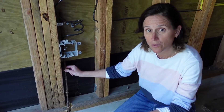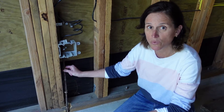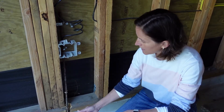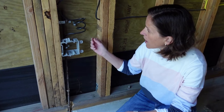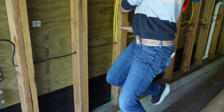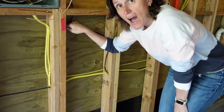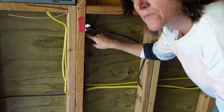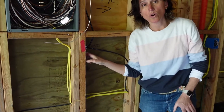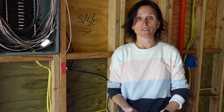So what happens is if the ground gets struck by lightning and the foundation has this energy running through it, it will make its way to this rebar and this grounding wire, and then it will be grounded outside the house. We also ground our water heaters, so we need a grounding wire for our water heaters.